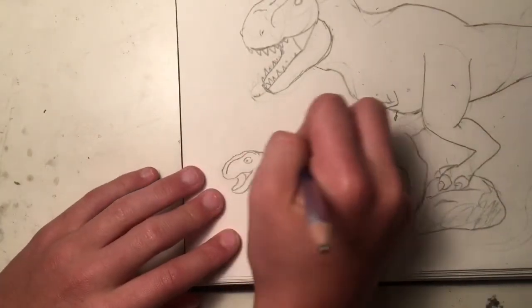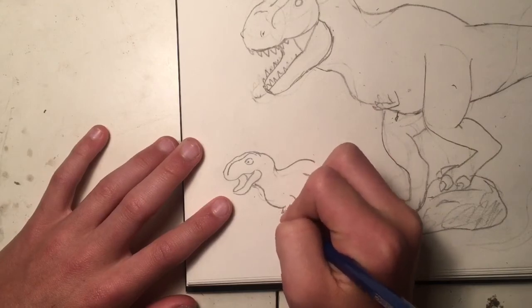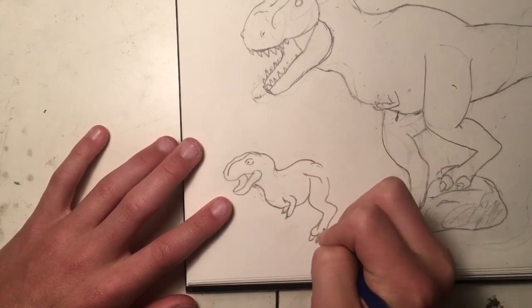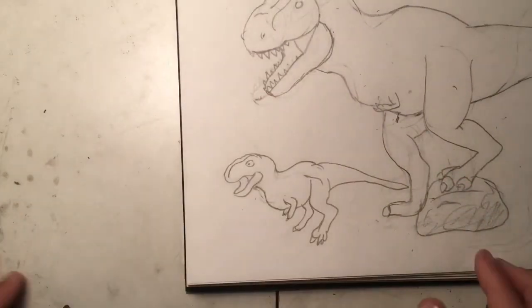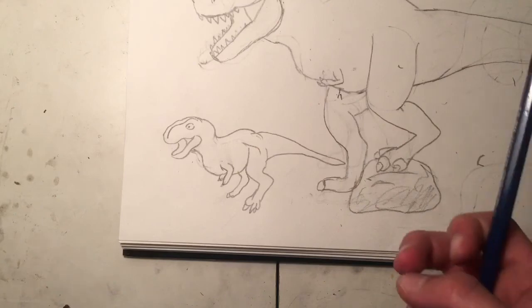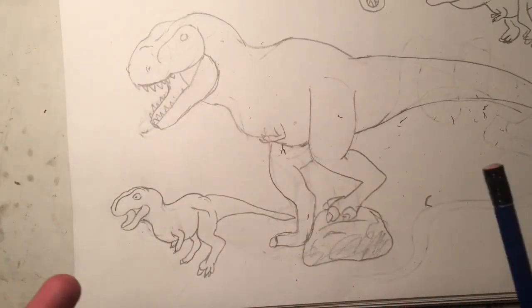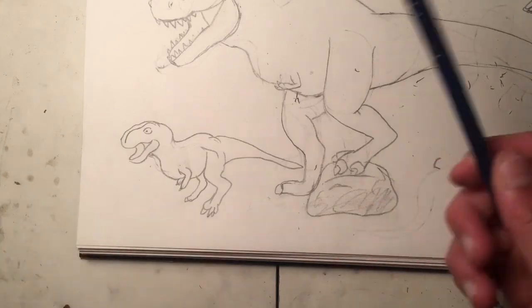Number seven: do not make the dinosaur head too small. I'm drawing very quickly here — I draw much better than this, just to be clear. The point is, don't make the head too small. One exception: sauropods usually have small heads, so it depends on the dinosaur. Sometimes dinosaurs have small heads and sometimes large heads, so use your judgment — but generally, don't make the head too small.